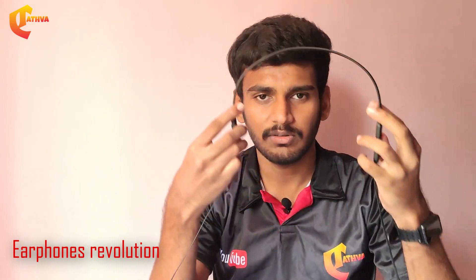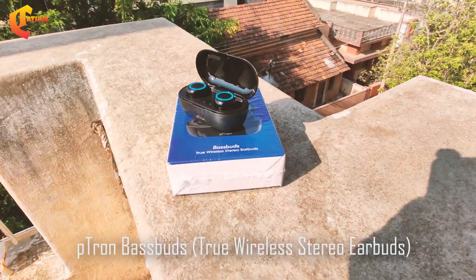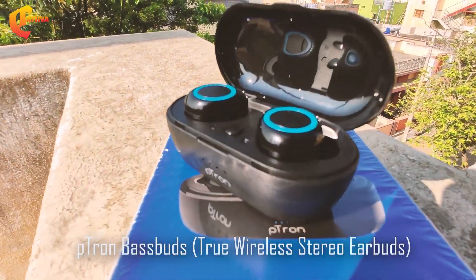This is the neckband. You can connect with Bluetooth and play music with it. Next, this is the Petron BestBuds.